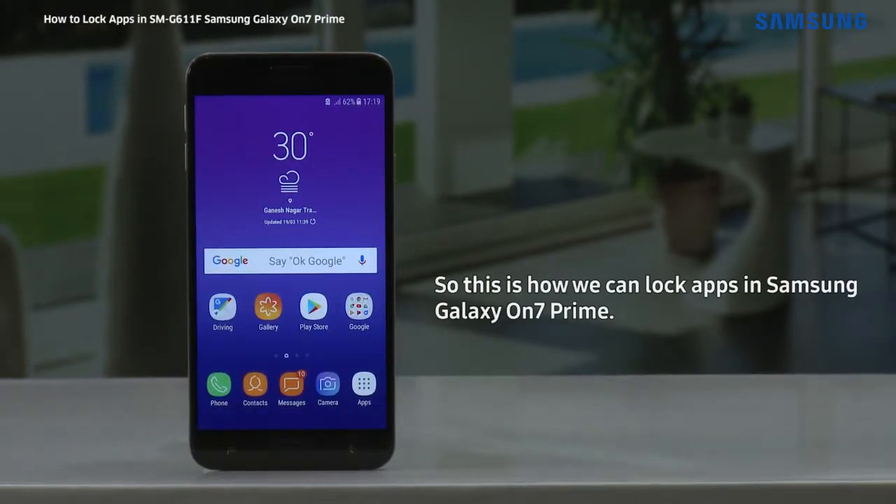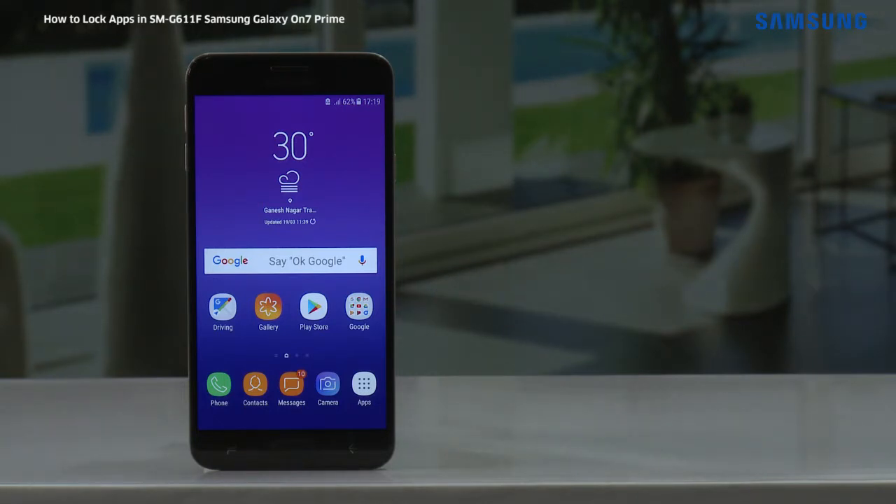So this is how we can lock apps in Samsung Galaxy On7 Prime. Hope this video was a great help. Thank you for watching.